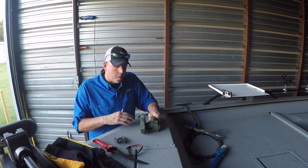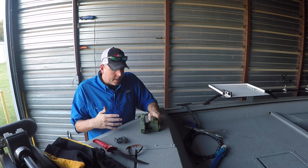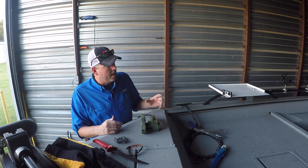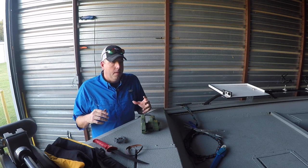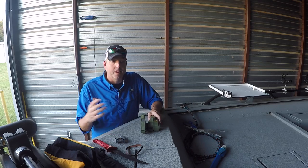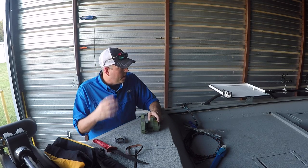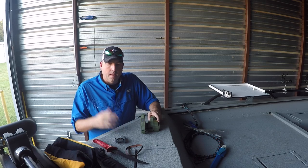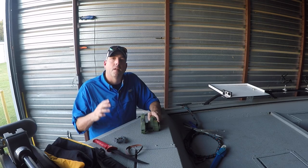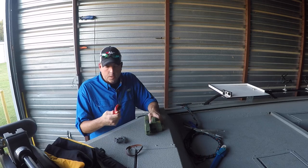My wife and kids got this for me back at Father's Day, and I didn't really get a chance to use it. Here recently I'm doing a bunch of fall boat prep, fall fishing prep — basically what I do every year, kind of go through all my stuff, get everything cleaned up, maintained, and repaired. So I've been working on some knives, and this thing's really cool.